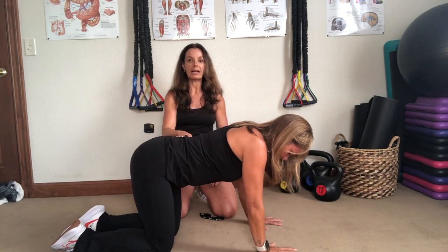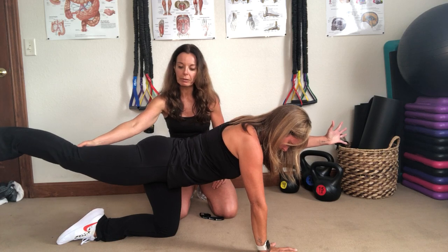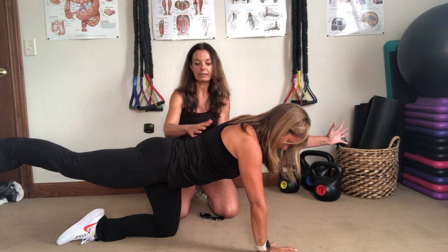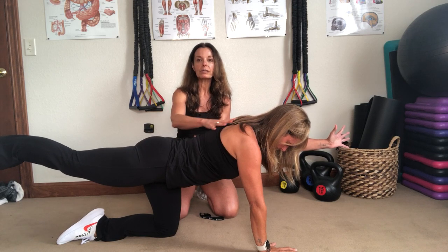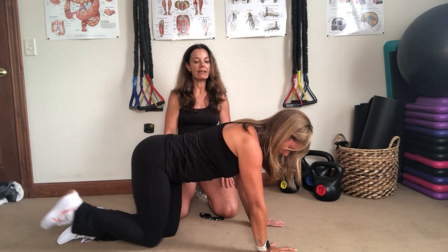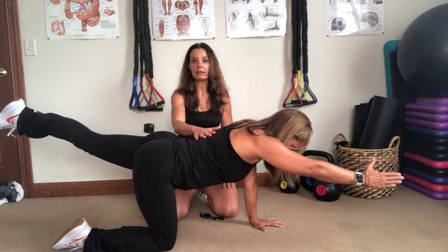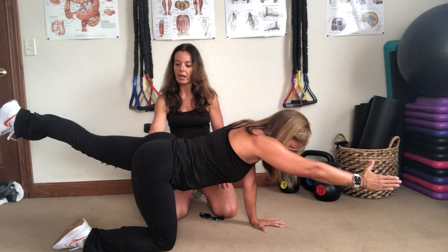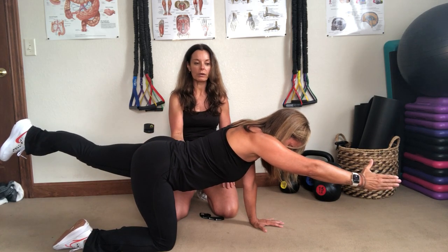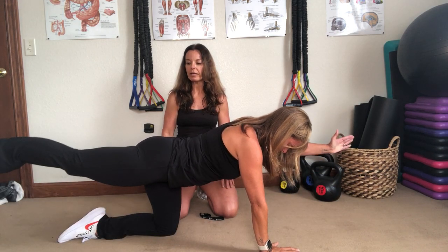Go ahead and relax, then switch to the left arm and right leg. Turn that hip a little bit towards the floor and keep those abs nice and tight, keeping the back in a neutral position. Then right arm and left leg — you want to be like a table, so I should be able to put something on your back and it wouldn't fall off. This hip again wants to turn out, so turn it towards the floor, keeping that core nice and tight. Relax and switch sides — left arm, right leg.